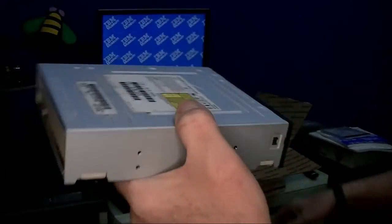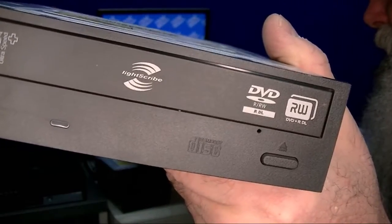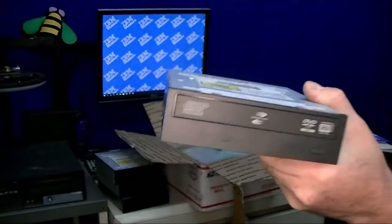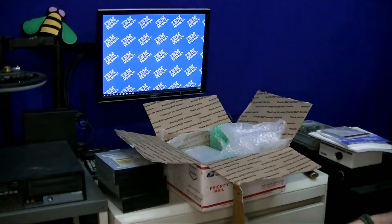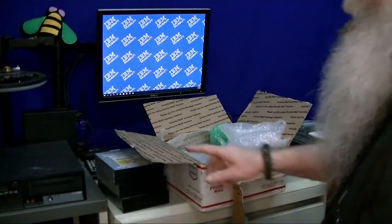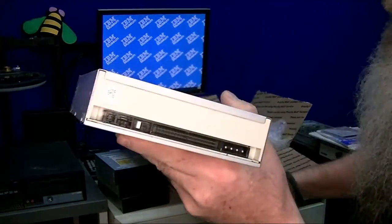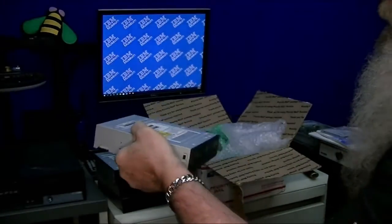It's a DVD-RW drive, and it's even LightScribe, so it does your CDRs as well. But I wanted something with an IDE interface — that's a SATA drive in there, a SATA connected CDR drive, and I wanted a drive that has the IDE or ATAPI interface, because this planar does have a header on there.